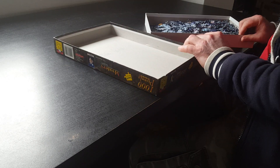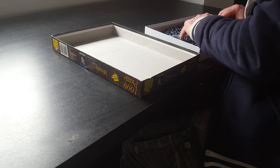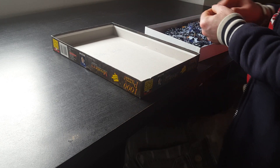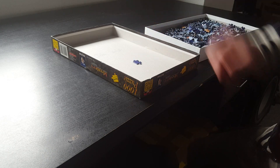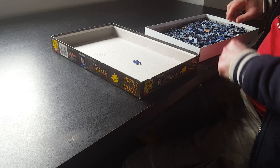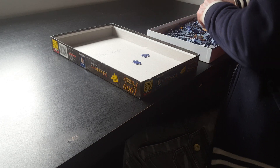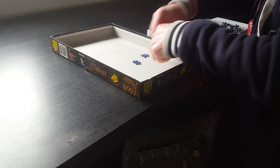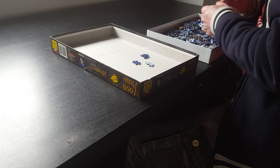Okay, so what we're going to do first is sort out the pieces with the edges. I'm going to put them in here — I hope you guys can see. Let's sort out the edge pieces first on this brand new puzzle. We're going to be doing a 15-minute video.